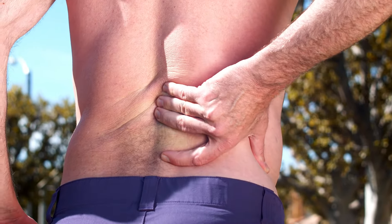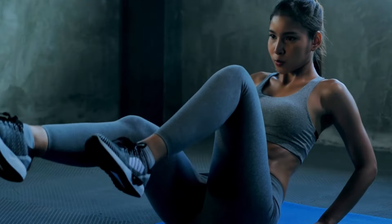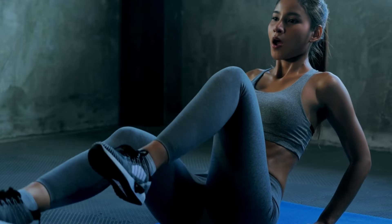Not all core exercises are created equal. And if you have a chronic low back pain history — maybe it's a herniation, a bulge, L4L5 or L5S1 — and you're trying to do core training, trying to build strength in your core, some stability around your low back, you've got to pick the right exercise.